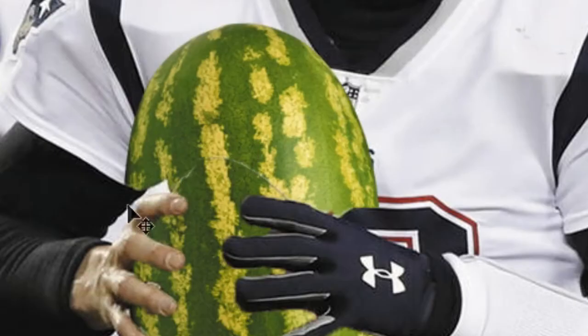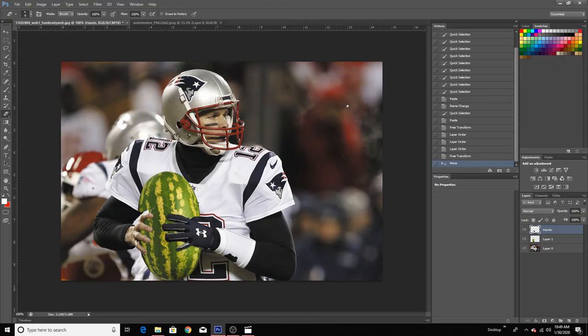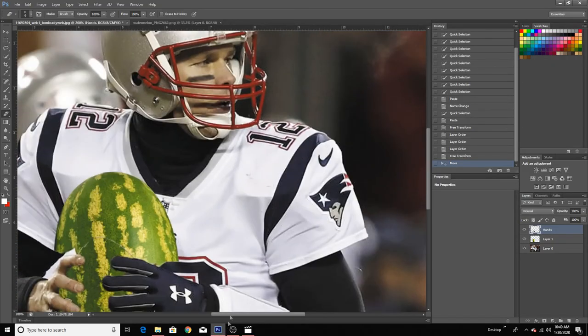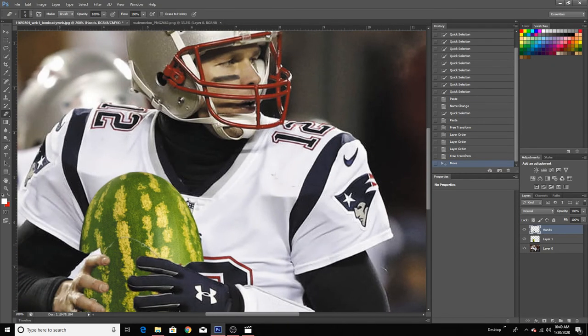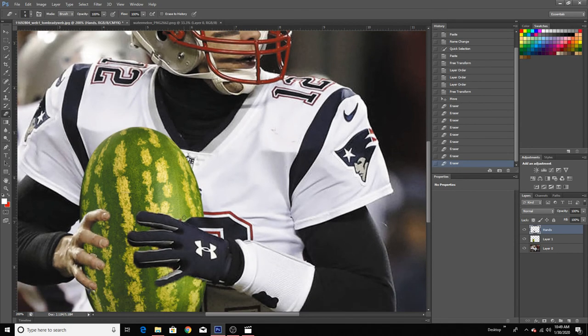Now we're going to fix this situation. Click the hand layer and get your eraser tool. Just erase whatever you can see that's not supposed to be there. So like this part here is not supposed to be here — just use your eraser tool and as you can see, it goes away. Same here, like so.